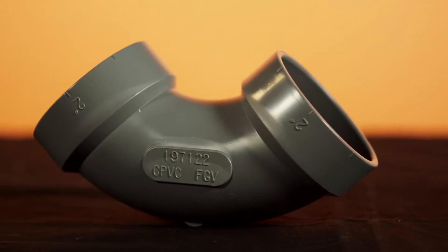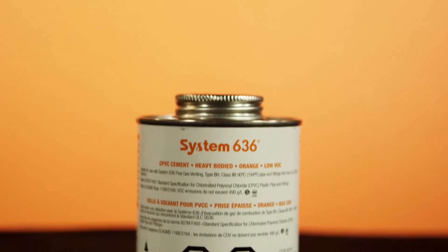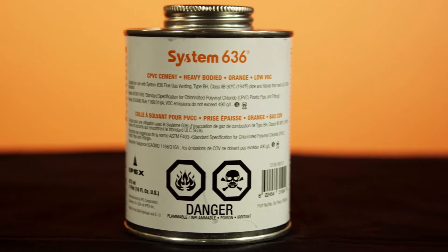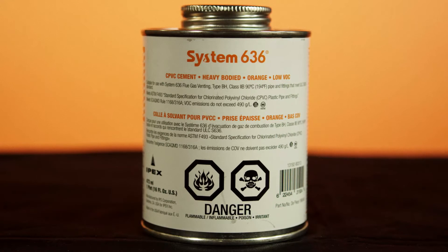CPVC has a specific cement that's orange in color and is only to be used on a CPVC to CPVC connection. It must be used should you transition between CPVC and PVC, and it's okay to use it on all 636 products.